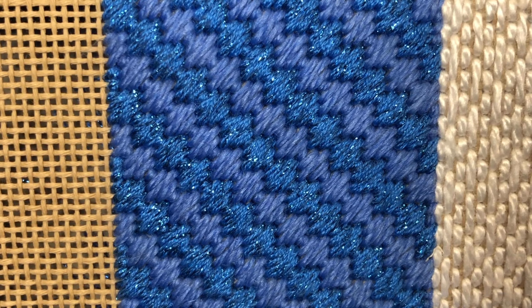It's a stitch that moves pretty quickly and it covers easily, so for that it's a great background stitch. It gives a nice texture and movement, so it's also good for treetops, clouds, mountains, or even articles of clothing.